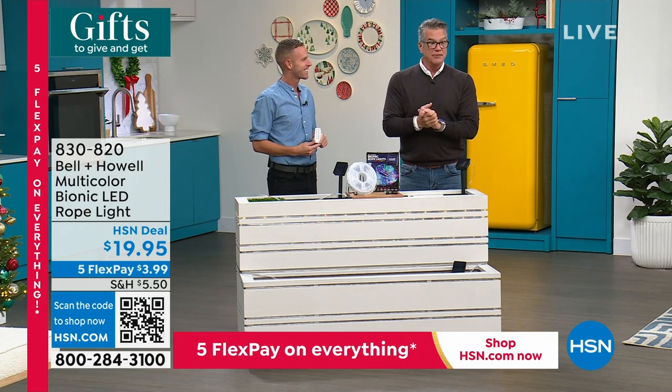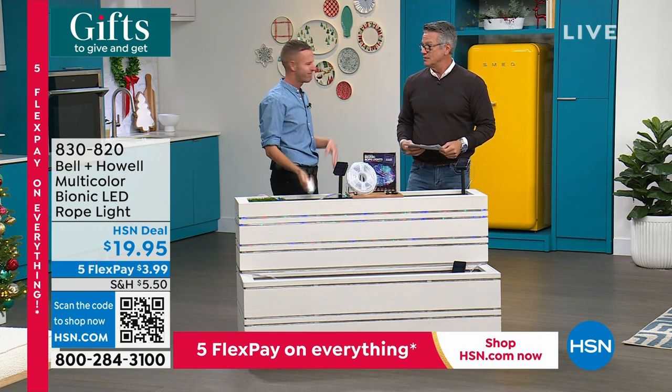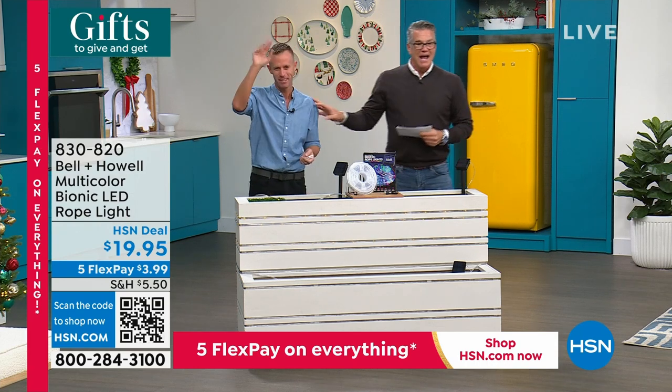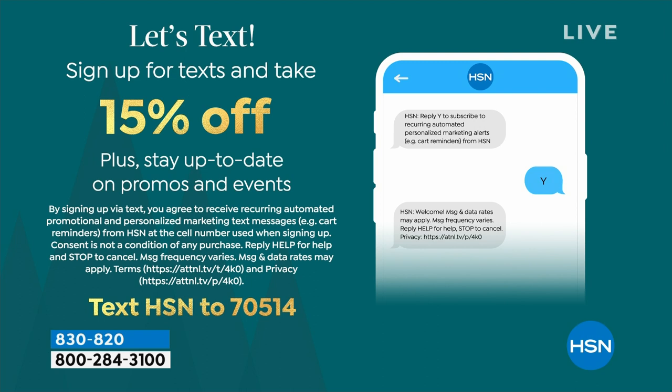If you want to order more than one, no issue at all — we did restock. Item number is 8-3-0-8-2-0. It's $20 — I'm all about easy décor, and nothing is easier than that. Indoors, outdoors — grab it. Don't forget to sign up for HSN texts and email alerts — you can save 15% off, up to $50 off your purchases. Check out HSN.com or text HSN to 70514.